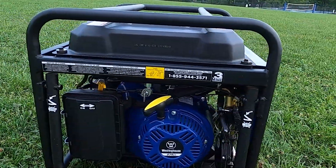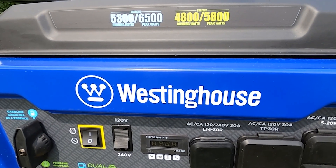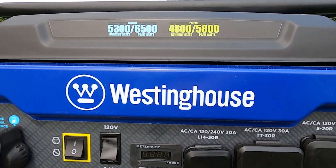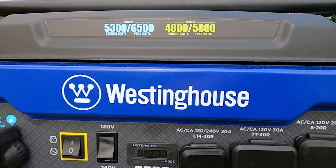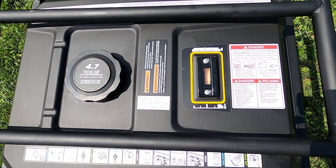This device specifically has 5300 running watts and 6500 peak watts on gasoline, and 4800 running watts and 5800 peak watts on propane. It's got a 4.7 gallon fuel tank with a fuel gauge and a run time of 14 and a half hours.